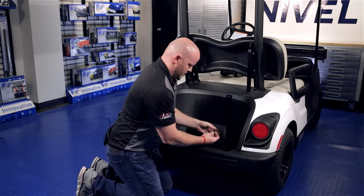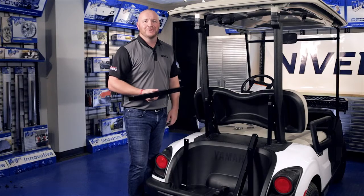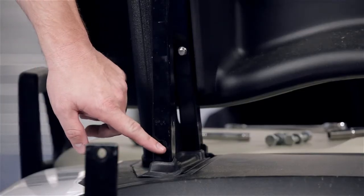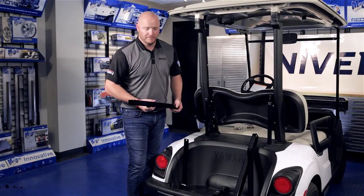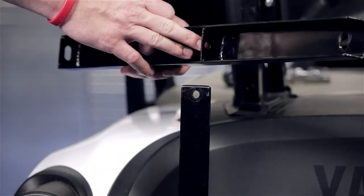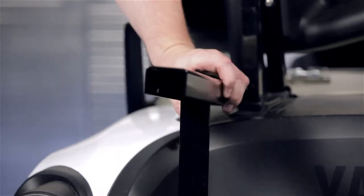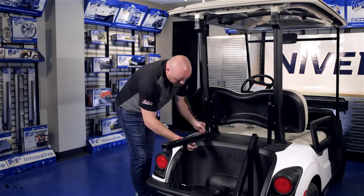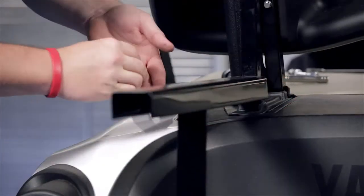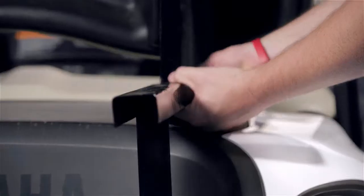We're going to repeat this process on the other side. Now we're going to attach our cargo box support brackets to the main brackets using the 40-millimeter hardware provided. You'll also notice that the bag well bracket will go to the inside of the welded tab located underneath the bracket. Repeat this process on the other side.